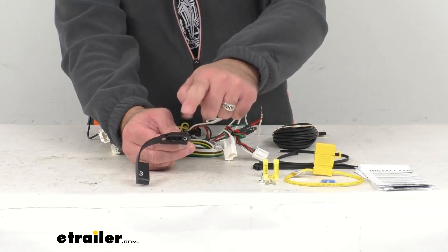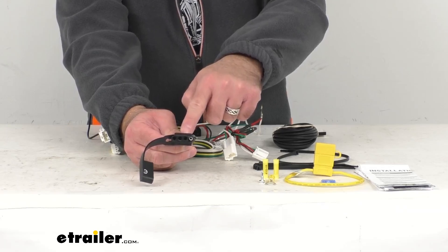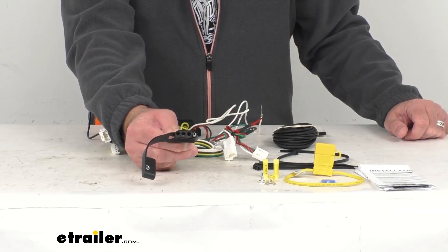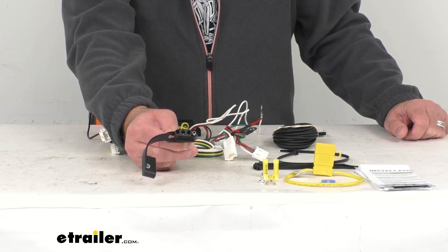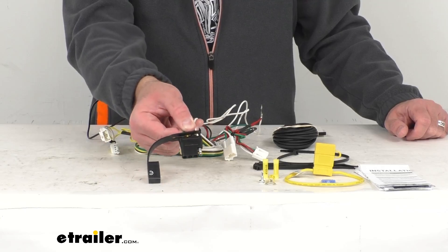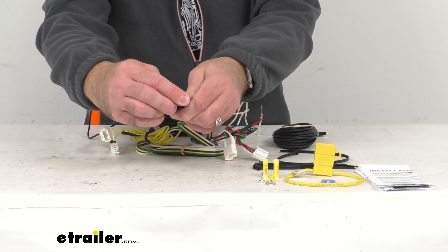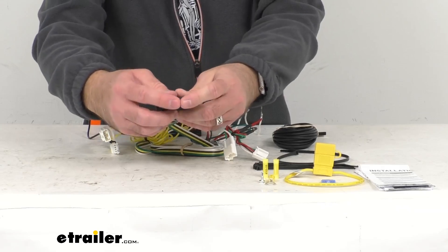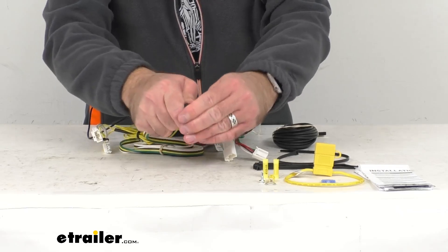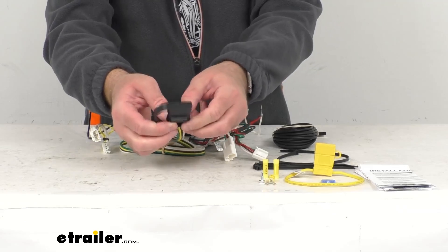This harness is going to give you a 4-Pole Flat Trailer Connector at the back of your vehicle to power your trailer signal lights. This is going to be compatible with 5-Pole, 6-Pole, and 7-Pole adapters. Of course those adapters are sold separately. And included with this is a dust cap for the 4-Pole Flat Trailer Connector.